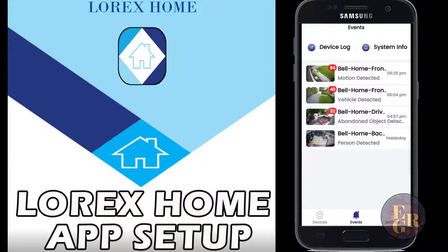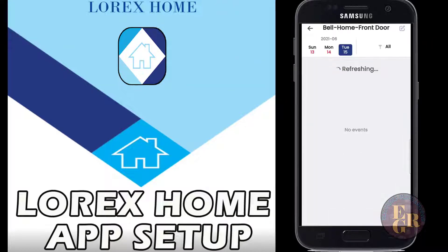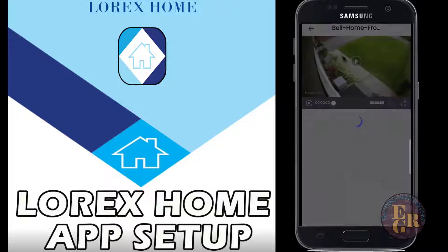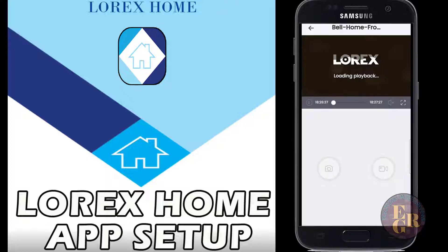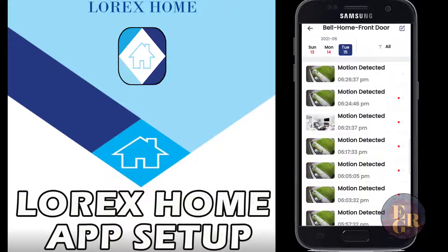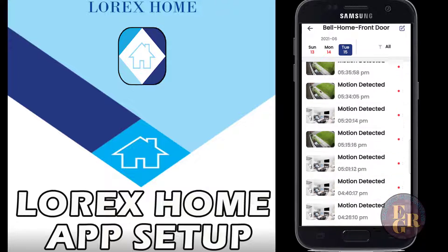The first camera is my front door - it had 84 events of motion detection today. I have a little plant there that blows in the wind all the time. As you can see on the left, there's that little plant that blows and it sets off the motion sensor. You can go back and scroll through all of them for the day - there's lots.